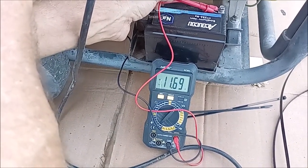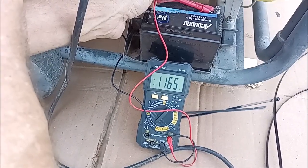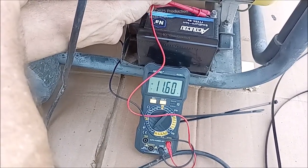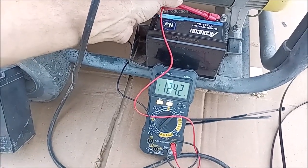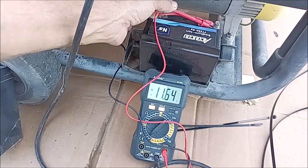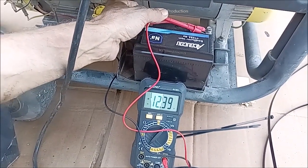See how it came right back. I've got a just-crank cycle — that's it, just cranking, there's no start. There's 12.40 — 12.41 — it's building itself right back up. Now we're going to try it again, I'm going to try to see if it'll start and show charge.